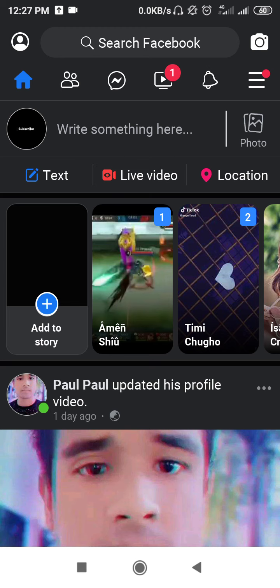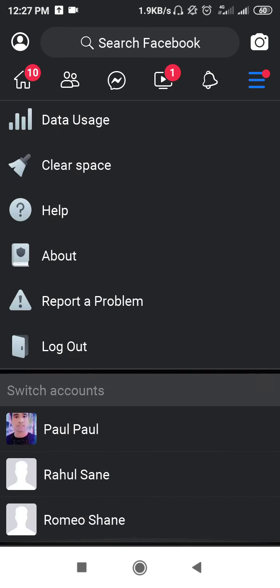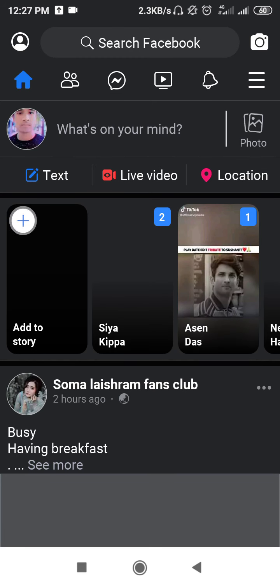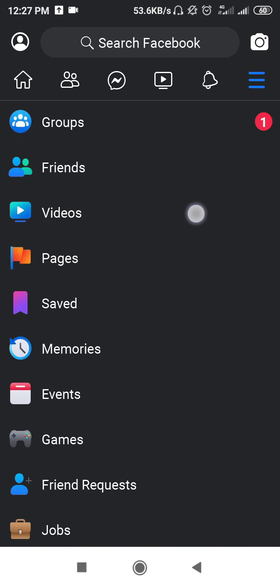So firstly, what you need to do is simply open up your Facebook. After that, you have to click on the three lines. I'll open my other account so that it will be easier to show you.